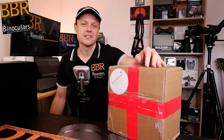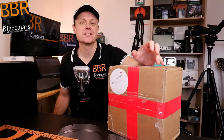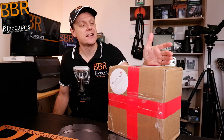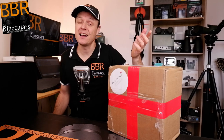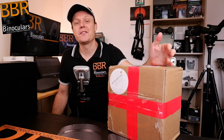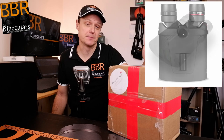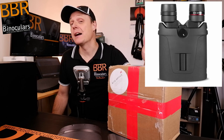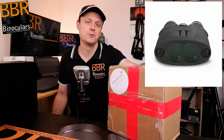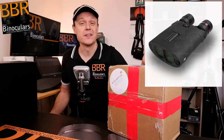Hello, my name is Jason, and welcome to another unboxing video here on BBR, where I open up a package for the very first time and give you my initial thoughts and opinions of whatever is contained within. So today, as we can see from the sticker on the outside, I'm fairly certain this box comes from KiteOptics. I'm also fairly certain that inside is their brand new and really exciting APC image-stabilized binoculars. Fingers crossed it's their most powerful 16x42mm version. So without any more delays, let me swap the camera around and let's get on with the unboxing.